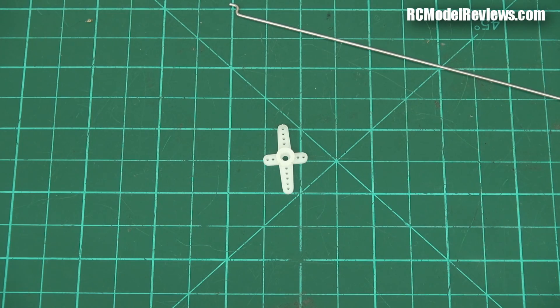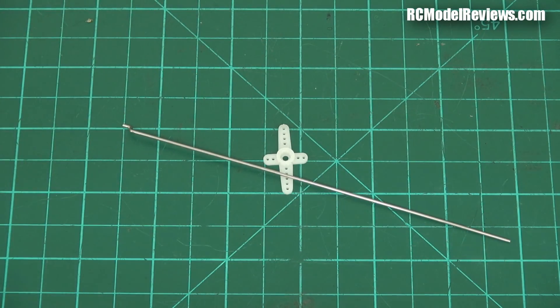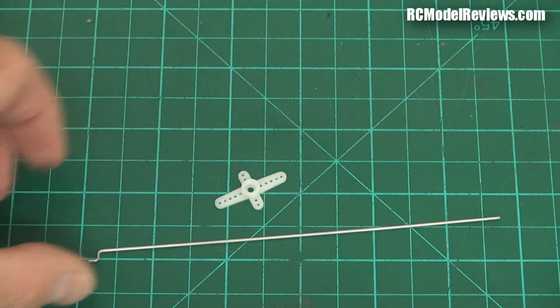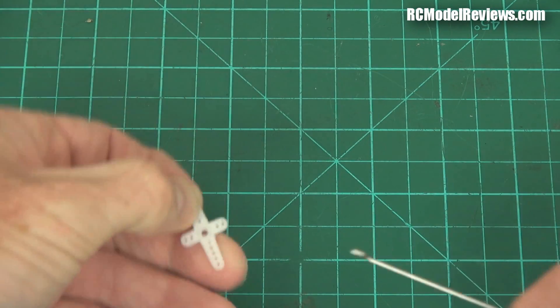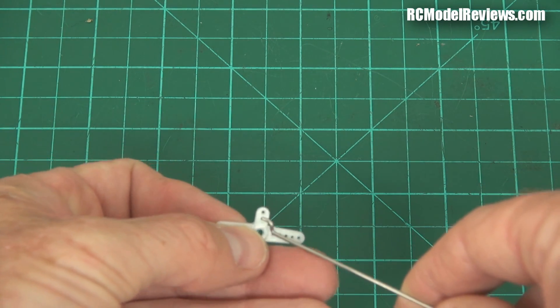G'day and welcome back to RC Model Reviews, time for another quick tip — this time about push rods and horns. Quite often with ARFs, or particularly plug-and-flys, you get a push rod and a servo and you've got to push the push rod through the hole in the servo arm, but the holes in the servo arm are too small.